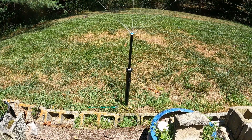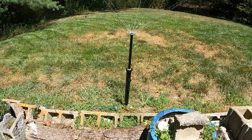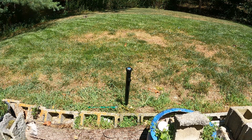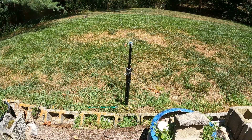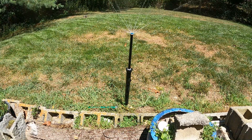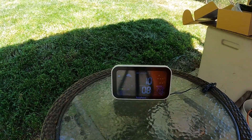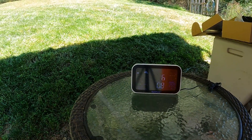I've changed it to one minute. The good thing about mist mode is that it'll prevent runoff when you're trying to water, especially in a situation like this where there's quite a bit of a hill. That's going to keep going, and as you can see on the screen it is counting down.